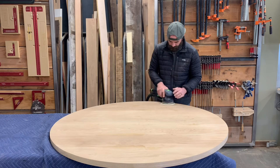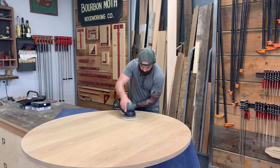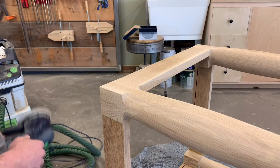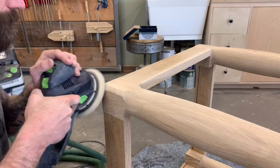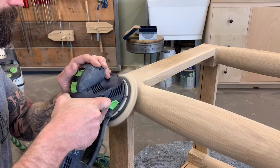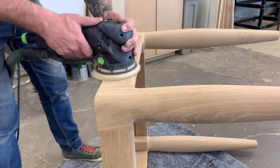With our skirt all hooked together, we can move it out of the way, let that glue dry, and take this time to finish-sand our entire tabletop. I didn't like the way the harsh corners looked on my table base, so I decided to shape them and blend them into the turned legs. I did this by using my Festool Rotex with some 60-grit sandpaper — I was amazed at how quickly it took down the material and gave a nice rounded corner to my entire table base. I then finish-sanded my entire base, blending my skirt into my legs and making it nice and smooth.